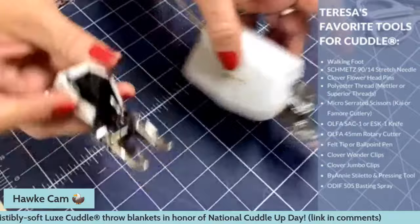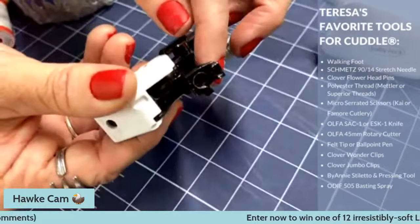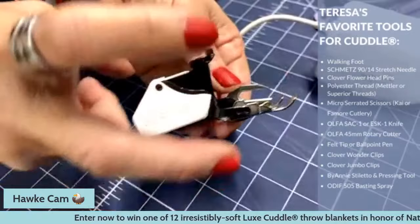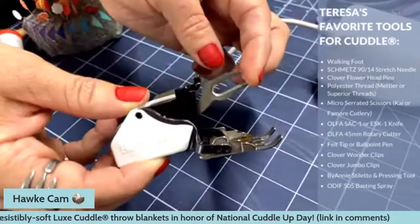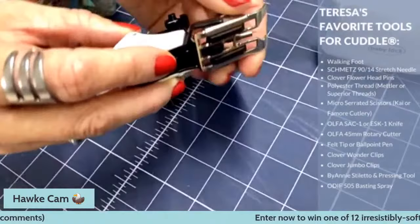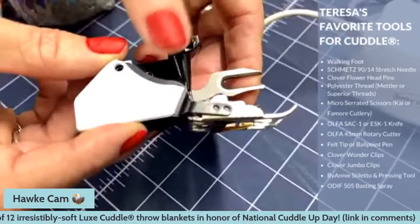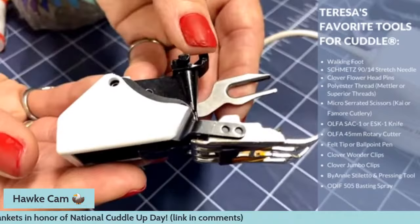Walking feet generally look like this, though the way it hooks onto your machine might be a little different. On the Bernina, it comes up into a cone fitting, but normally it'll have a little arm that comes around the shank of your machine, and this part goes around your needle screw. It's really important that you get that around the needle screw, because this is what will lift the whole foot up, walking it across the fabric and helping bring the fabric through the machine.